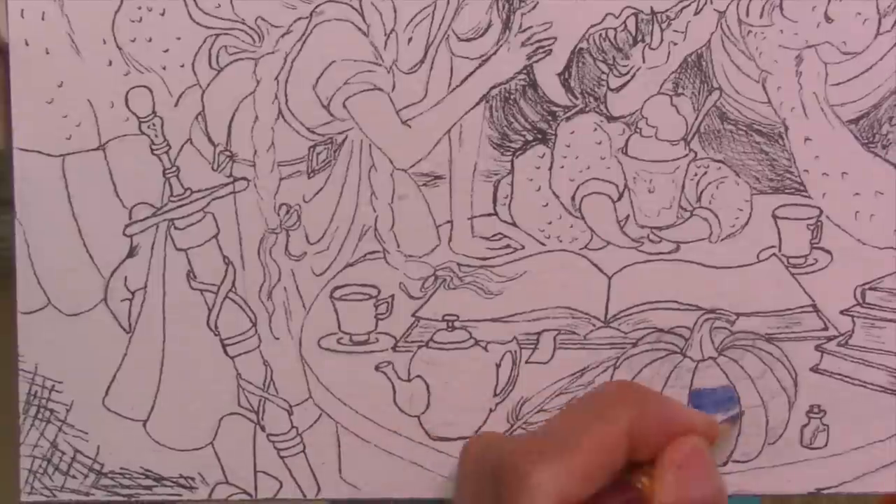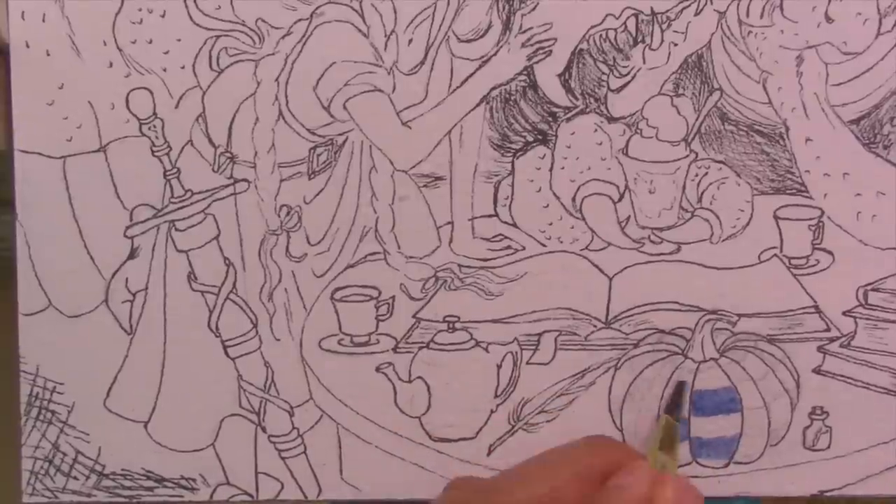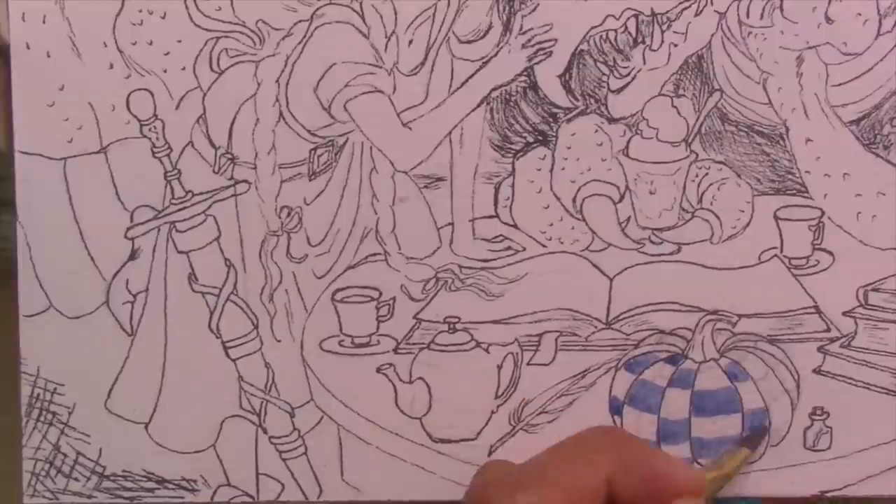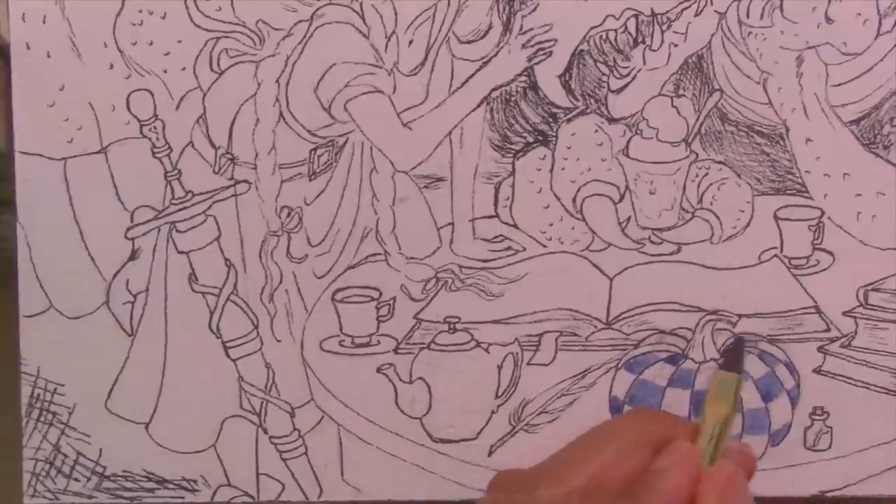The red is pretty vibrant or high intensity, but both the yellow and blue are duller — low intensity colors — and this will give the painting a dark and spooky mood. Perfect for a princess that lives with the king of dragons.